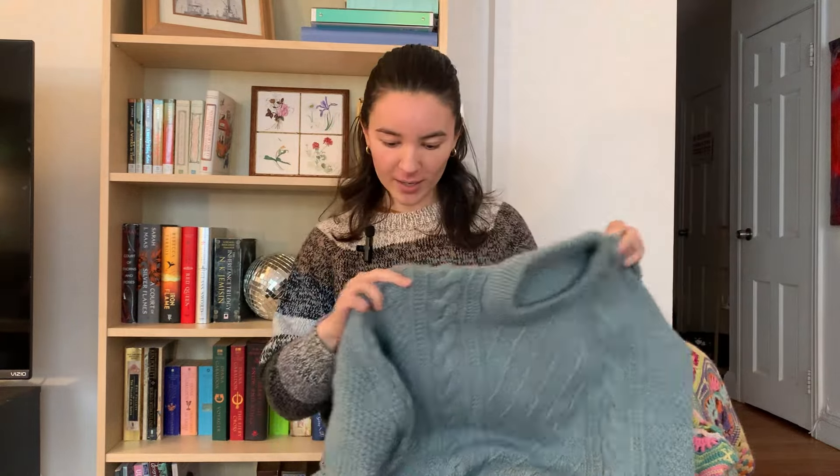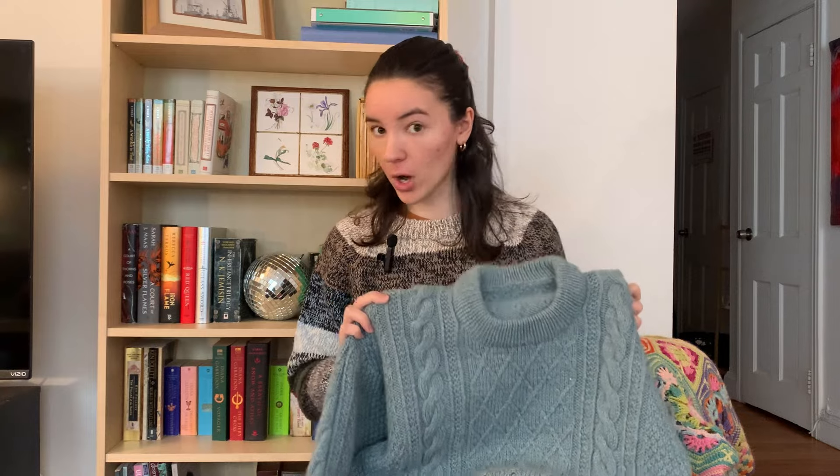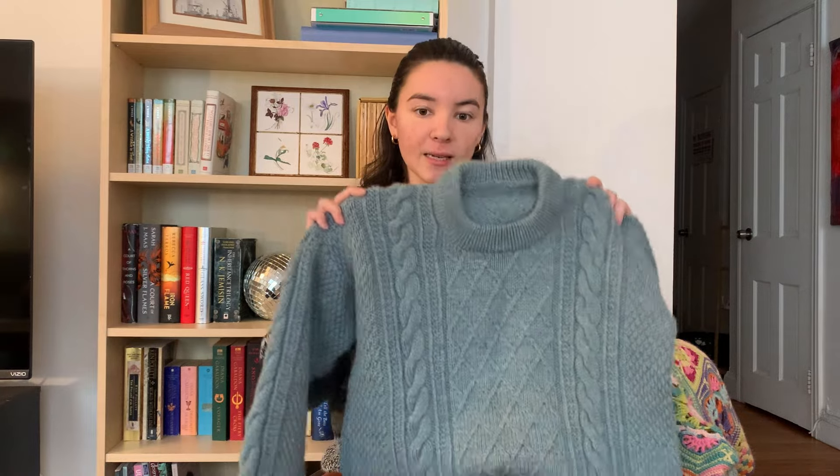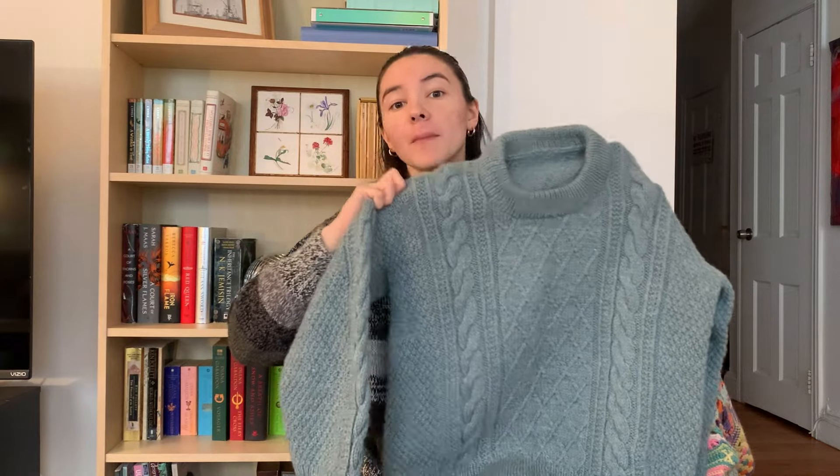I'm going to start with something that feels like forever ago: my Moby sweater. My plan is to knit my husband and I matching Moby sweaters — different colors but both Moby sweaters. This is knit in Drops Alaska in the color Fog. Obviously it's a Petite Knit pattern. It looks beautiful, looks amazing — but I made a big mistake. I had to go back and fix it and it was a pain in the butt, so his sweater got delayed.